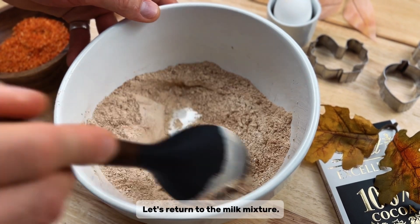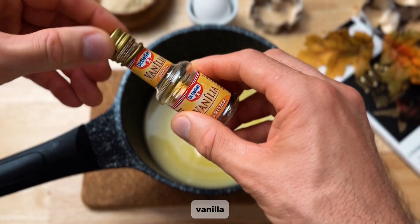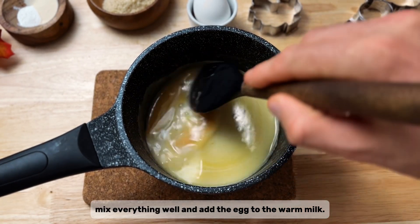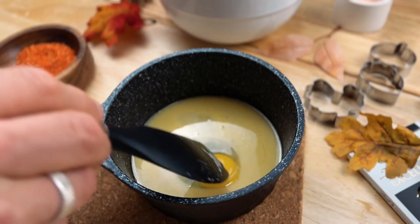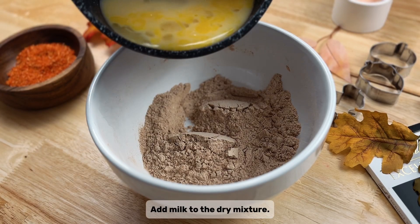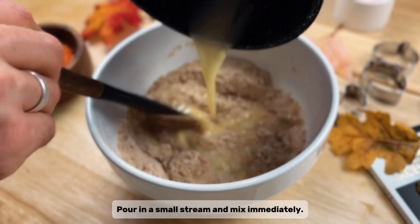Let's return to the milk mixture. Here we add two pinches of salt and vanilla. Mix everything well and add the egg to the warm milk. Mix, then add the milk mixture to the dry mixture, pouring in a small stream and mixing immediately.